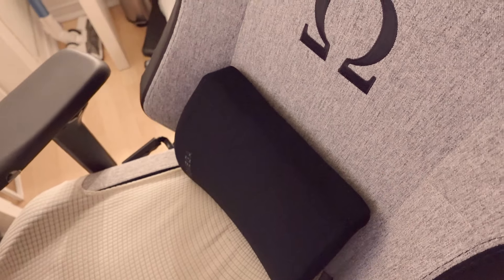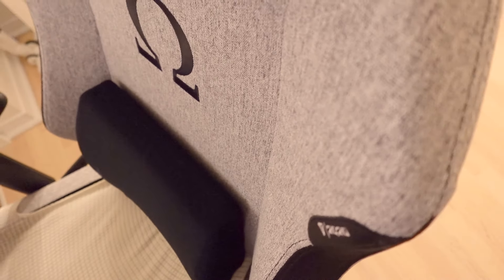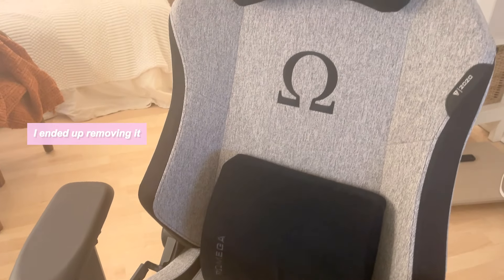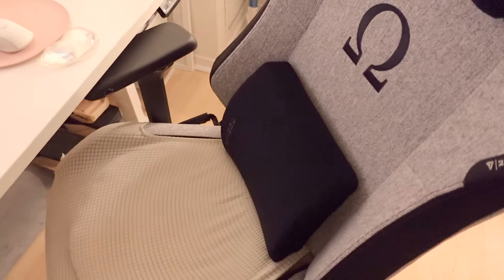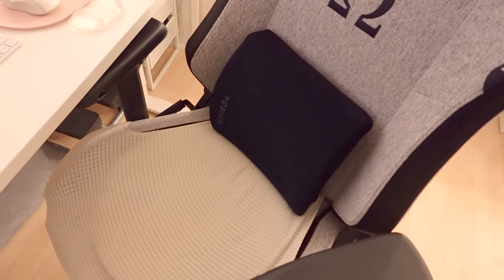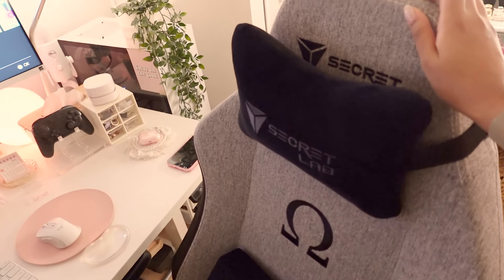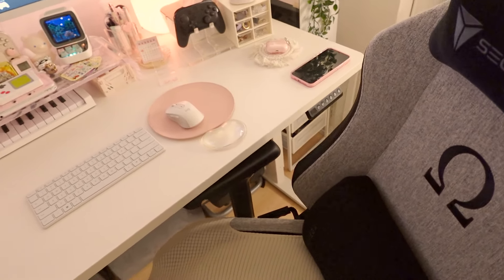I should mention my desk chair — it's still the Secretlab Omega. I have some universal covers; I had one on the top but removed it recently because it looked kind of messy. This chair is very clean looking, though I don't like the color much — when I purchased it I thought it was more of a beige. It's not my favorite chair, it does hurt my butt, so I have a cushion. I'm hoping to upgrade this year, maybe to a Herman Miller — something that's an actual decent office chair and not a gaming chair.